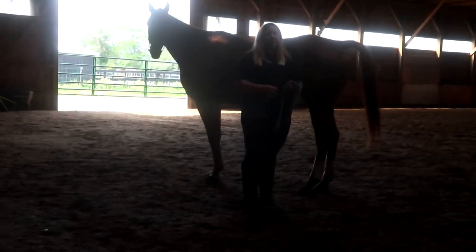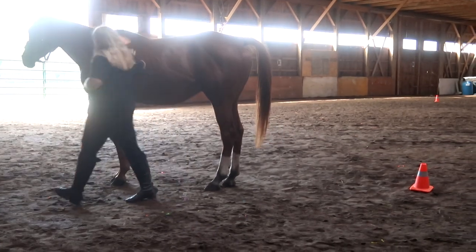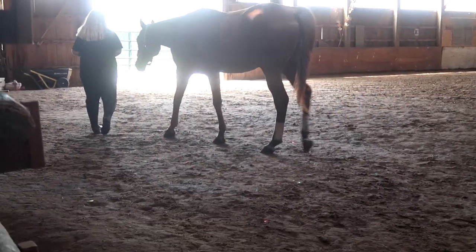None of our other horses have ever had an abscess — only Chino. None of our horses have had anything that Chino's had. But he's such a good horse. He just lunged himself almost all the way around — he did a complete circle because she lunges him, so he just mimicked it. That's funny.